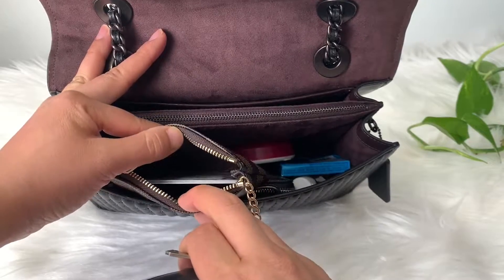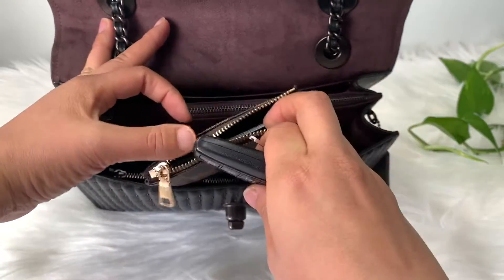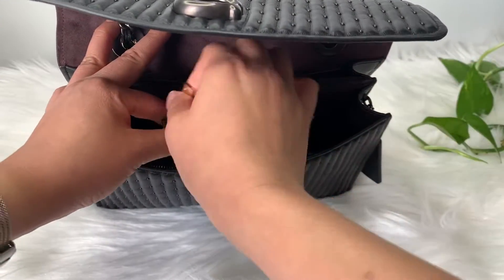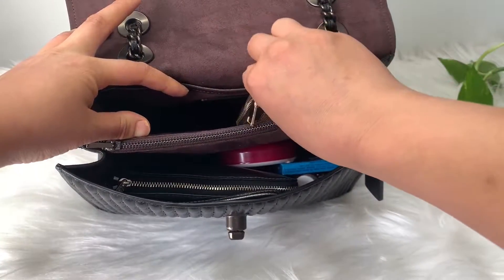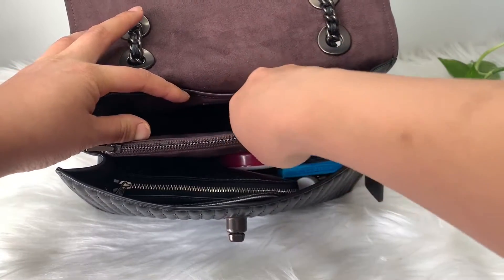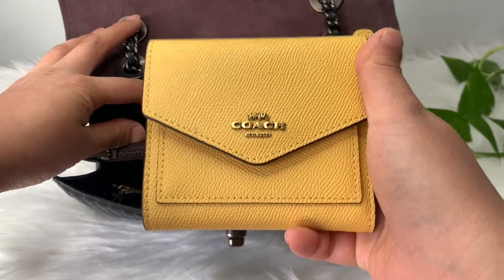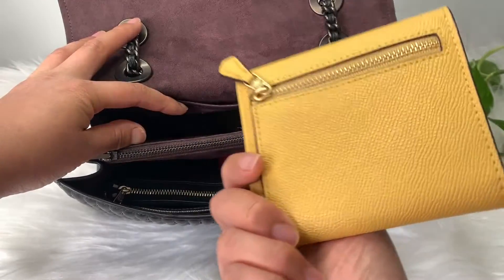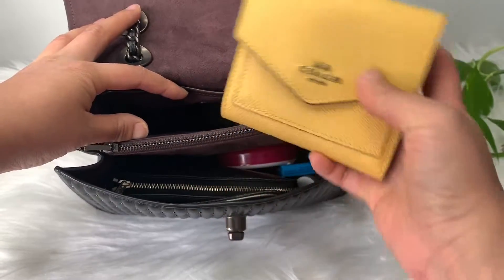I have a few cards in here. The other day I ran out to grab something and didn't want to bring my whole bag, so I just stuck it in the key holder. And this is the Coach small wallet that I also got during the summer sale — I will do a review on this later. It's a little tiny wallet.